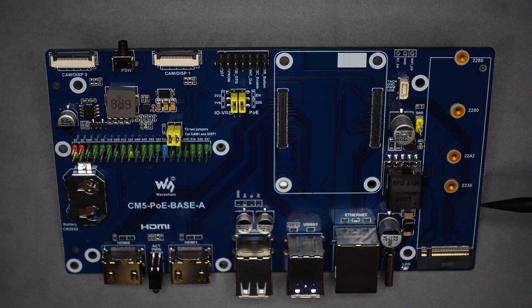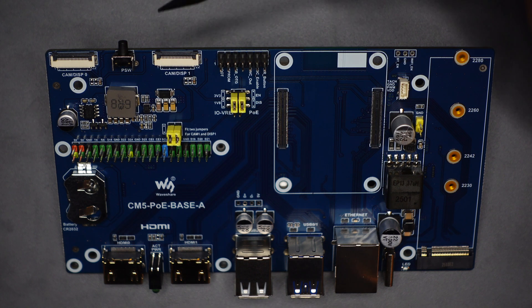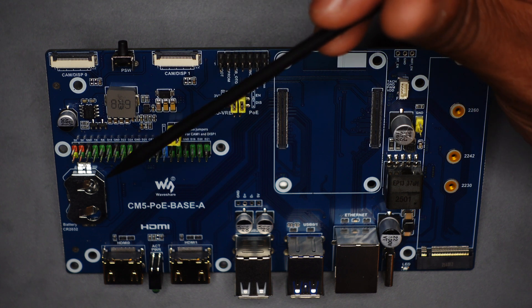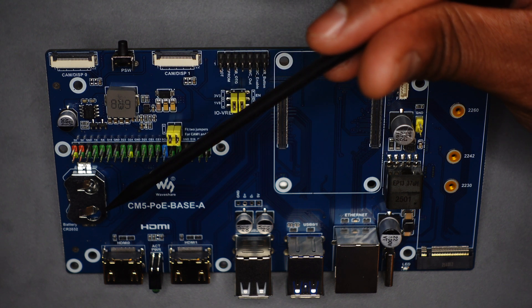The NVMe slot supports drives ranging from 2230 to 2280. There's a connector for a fan for your CM5, and jumpers for PoE. From the top left, you have connectors for displays or cameras, and a power switch. There's also the full GPIO pins, and a slot for a CR2032 battery.